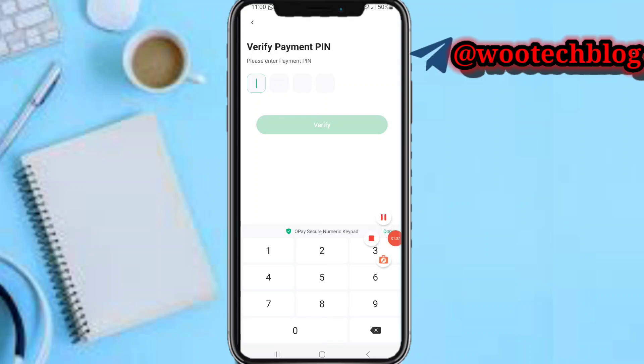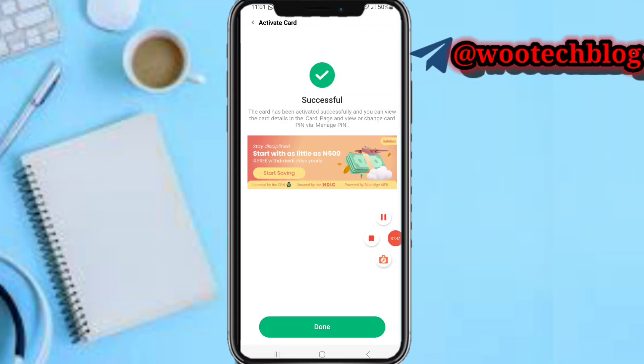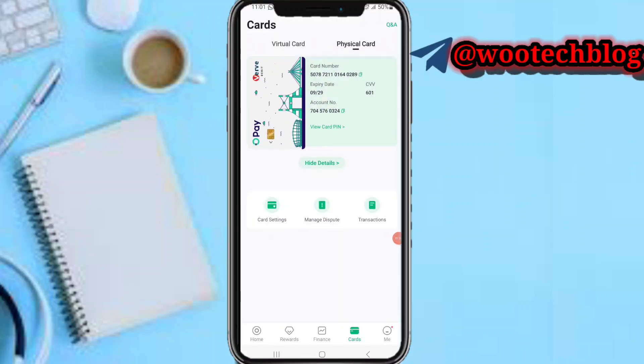Let me quickly input the PIN. As you can see, your card has been activated successfully. You can view your card details and change your card PIN. Now tap on Done — that's it.